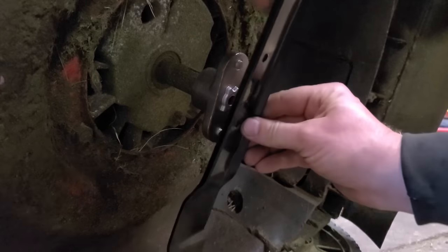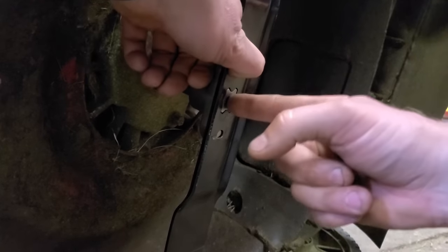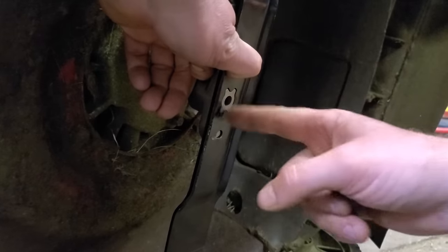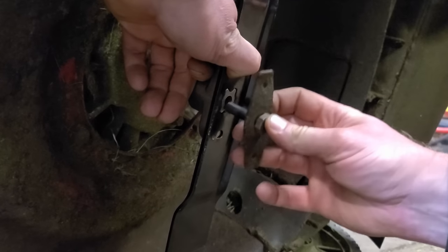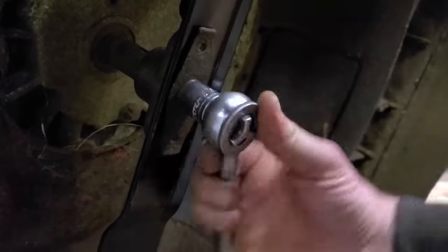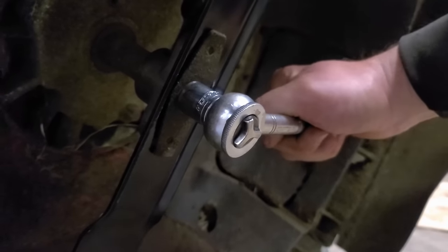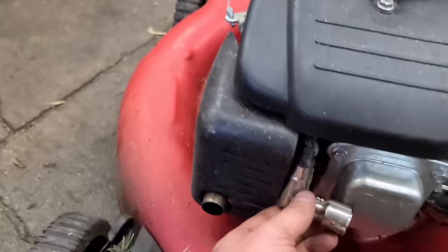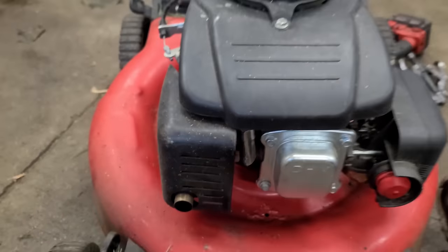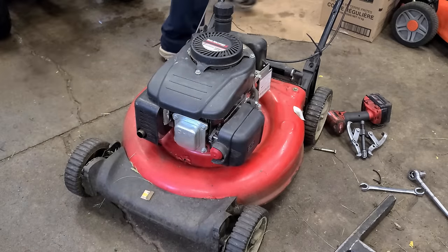When you put your blade on, make sure that the holes align properly. If you have a blade adapter that's damaged where the blade goes in, you might want to replace it anyway. I'll tighten this up by hand and put it on fairly tight. Okay, now I'm just going to reconnect the spark plug boot here.